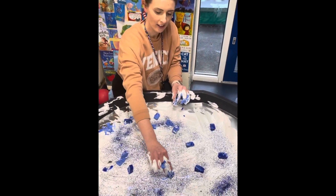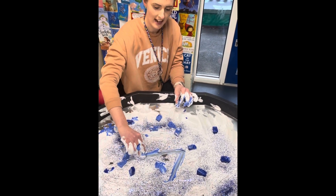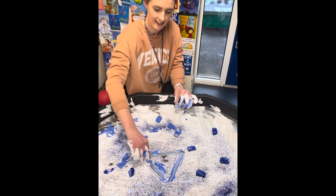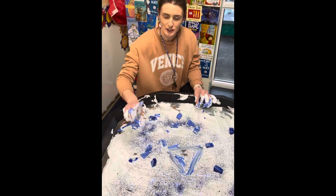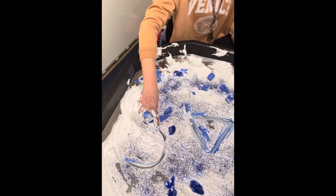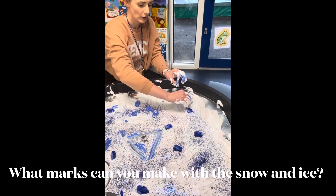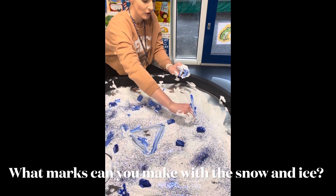I'm going to do a triangle — triangles have three sides. Now I'm going to do a circle with my finger. Now I'm going to do a square with an ice cube. Oh, they're really cold!